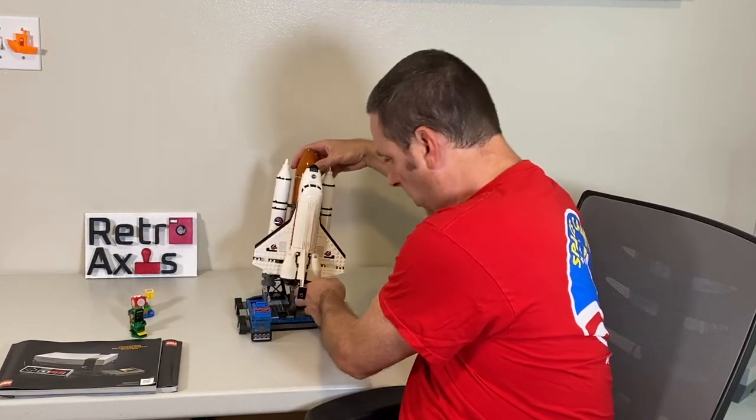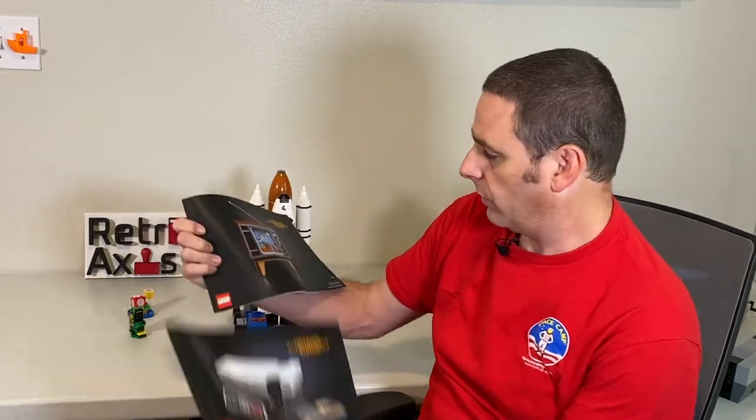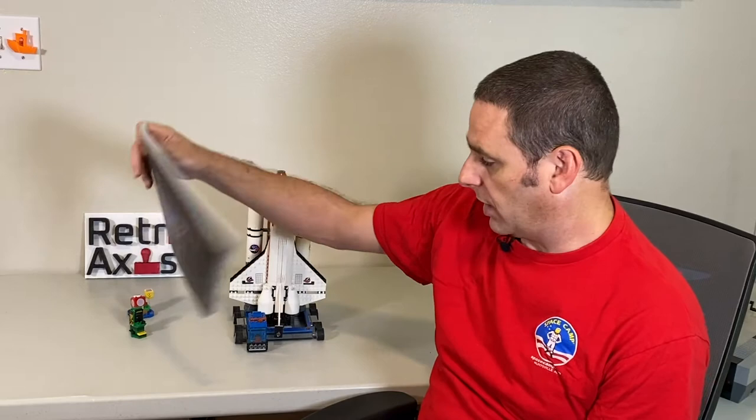When the Nintendo Lego came out, it was something I was extremely interested in. Getting the set, I didn't realize how complex and amazing it was going to be. It has two full manuals — one for the actual console itself, and one for the television. We'll take a quick look at some of the more difficult and interesting parts of this build, and hopefully you'll come to appreciate it as I have.